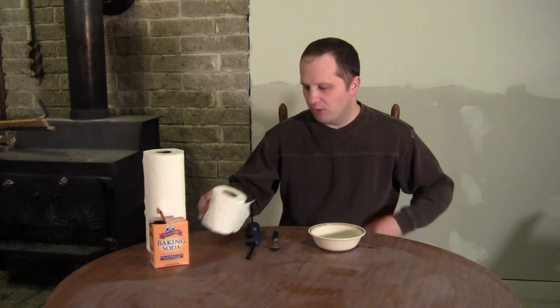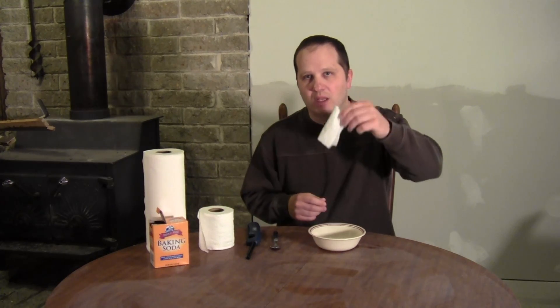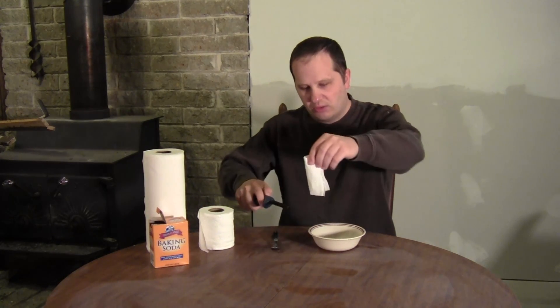If you're a tightwad like I am and you like to launch model rockets, you might be interested in knowing how to create your own recovery wadding. Recovery wadding is that stuff you put in the tube of the rocket to keep the parachute from burning up, and you might have noticed that it looks a lot like toilet paper.